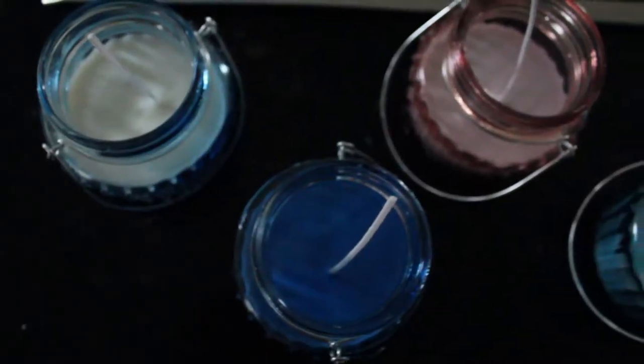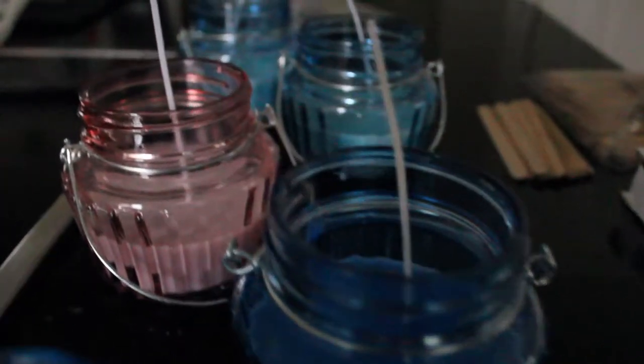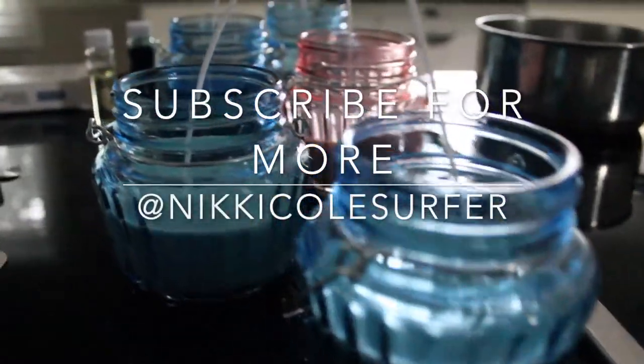Thanks for making candles with me. I hope you make some yourself and enjoyed the process. Stay tuned for more — I'm still figuring out what I'm putting on the channel. If you want to put some comments down below on what ideas you'd like to see, I'd appreciate it. Subscribe and let me know what you'd like to see more of.